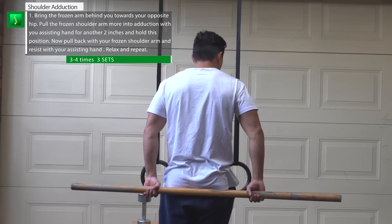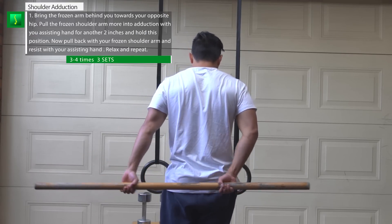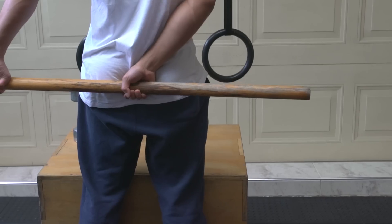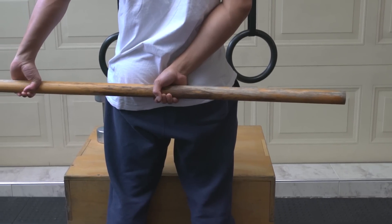Shoulder adduction with a broomstick — this is bringing your arm towards your body. With both arms, hold the broomstick behind you and with the frozen shoulder arm bring it as far as you can to the other side of the body. Now with the assisting hand, just pull the frozen shoulder arm into more adduction for about two inches and hold this position once you feel a slight discomfort.